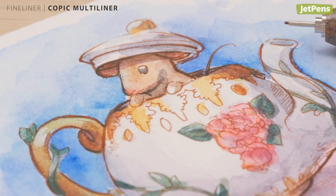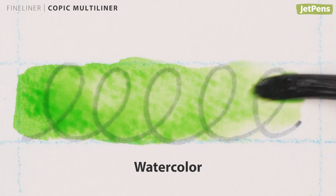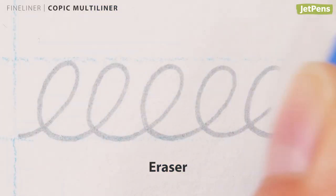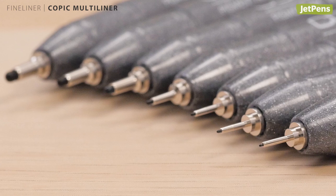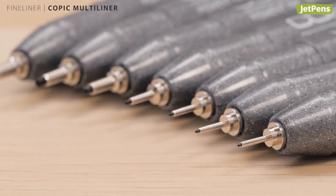The subdued color selection of the Copic Multi-liner is great for soft outlines. The ink is waterproof immediately and only lightens if you erase vigorously. The available tip sizes go down to 0.03 millimeters for precision inking.